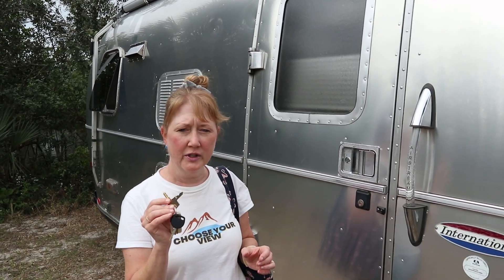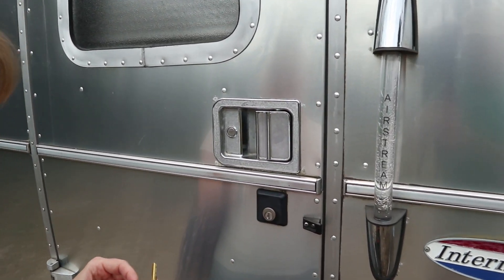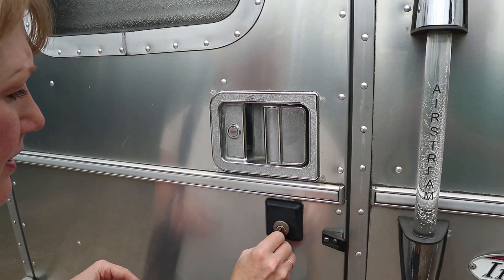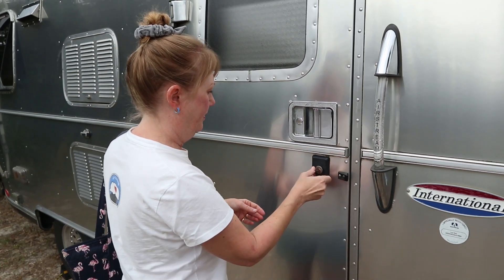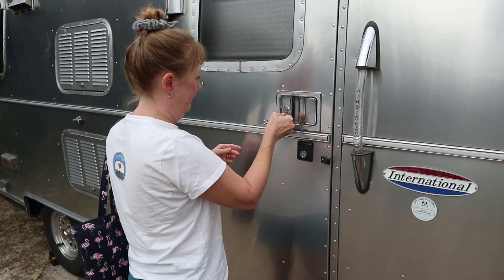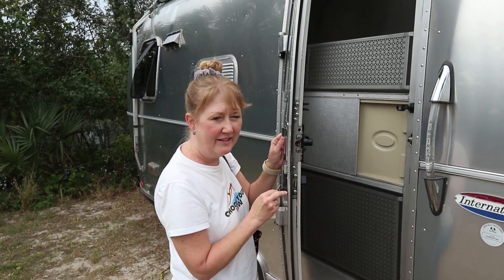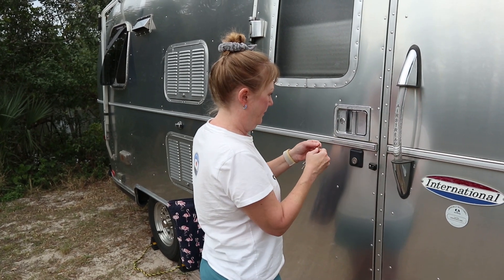The keys look like they will work — let's see if that locksmith was on his game. This is going to be the top key — and that locked! This one goes in like that — sweet, let's see if it does the reverse. Feels good. We now have our spare set of keys. We have never been locked out of our Airstream in over 20 years of Airstreaming, but it's good to have a spare set.